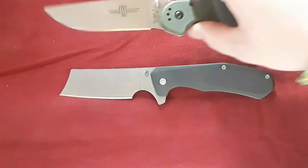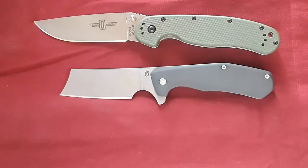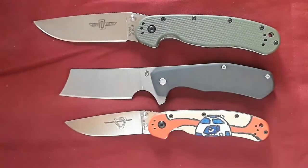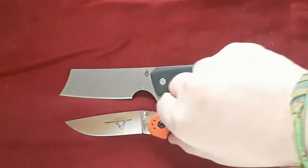Start off with our Rat 1, and our Rat 2. So as you can see, it's actually just about Rat 2 size. It looks a lot larger than it actually is, and actually it performs a lot bigger than you would think it is too.